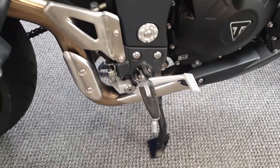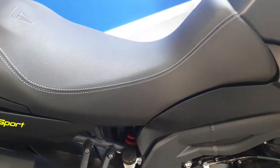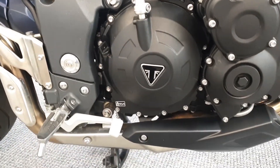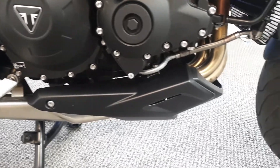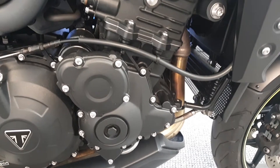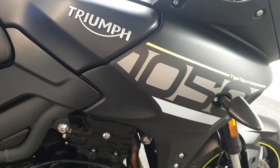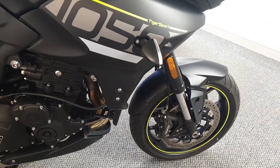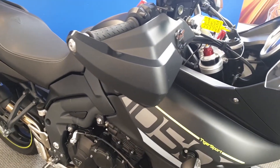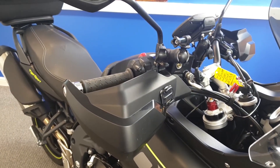All foot pegs looking good, everything nice and clean, engine all looking nice and clean on this side as well. As you can see, it's got hand guards on there, and also got a couple of GoPro mounts on that as well.